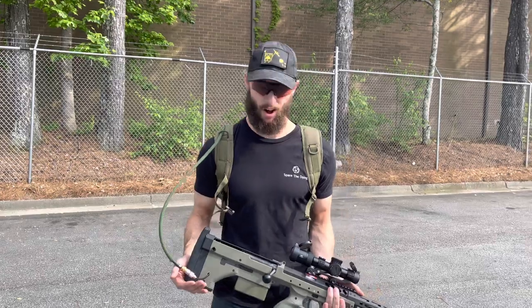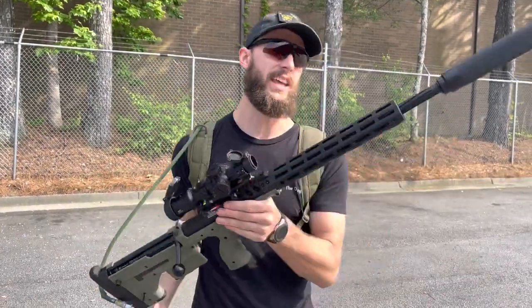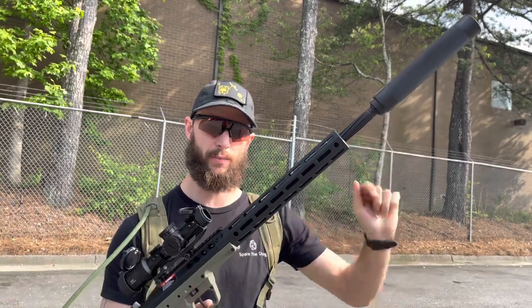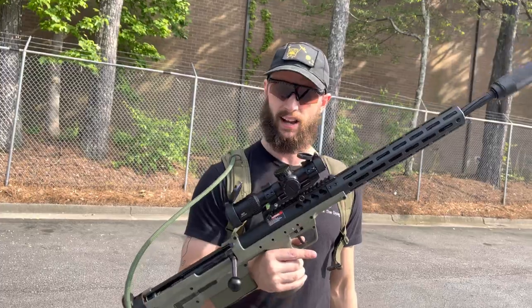It's Brandon with Airsoft Junkies here with an awesome SRS build that we just did. It's got a Mancraft system in it, it's got the extra long 25-inch 650 millimeter inner barrel and fluted outer barrel, and it's also got the nice SRS suppressor in there. It's very quiet, it's very spicy — it's got the PDI barrel in there.